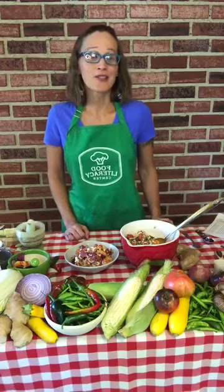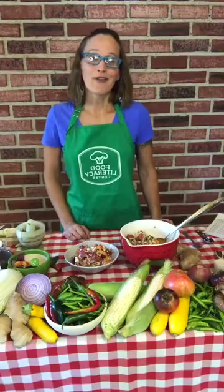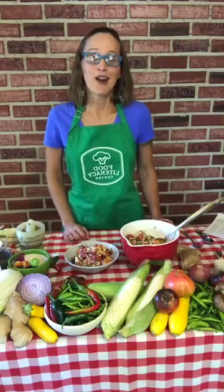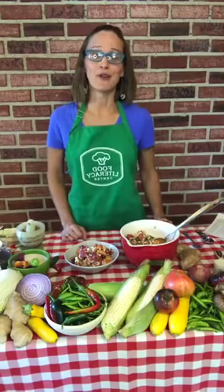Thank you so much for tuning in. Please go to foodliteracycenter.org/recipes and you can download all of these and other amazing dishes. You can also go to our donate button and make sure that recipes like these are available for families in our community. And please make sure on Saturdays that you visit the Oak Park Farmers Market — we love those guys and you can get all of this beautiful food there for a great price. Happy Food Literacy Month and enjoy your salad!